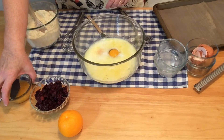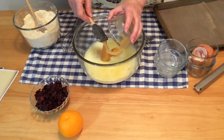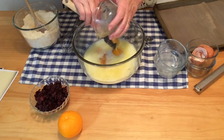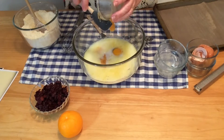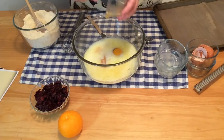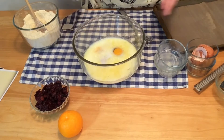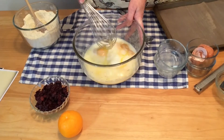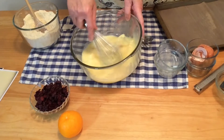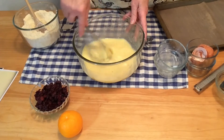And our honey — this is a quarter cup of honey. Now we're going to whisk this together. Remember this tool, the whisk? It's one of my favorites. I'm going to get that honey mixed in.